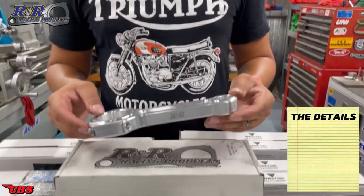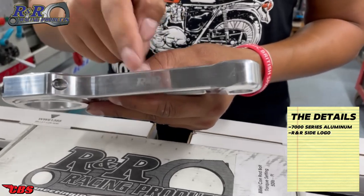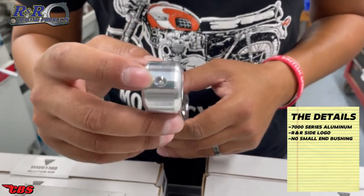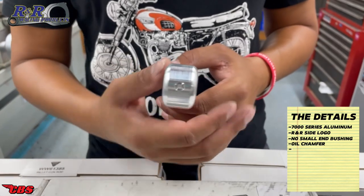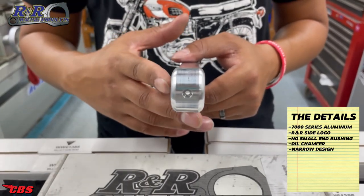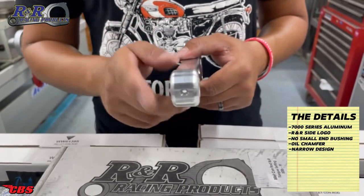Alright, so we're going to go over all the details of the R&R Connecting Rod. This is an all-aluminum connecting rod made from aircraft material, which is 7000 series aluminum. It features R&R engraved on the side. The small end has no bushing, which means the wrist pin will slide directly into the aluminum itself. To accommodate that, the top has a deep chamfer to allow oil to work its way in and lubricate the wrist pin. Another nice feature is that it's very narrow, which means your piston will slide over without any modifications — a lot of aftermarket connecting rods are wider through the beam or small end area, which prohibits the piston from being installed.